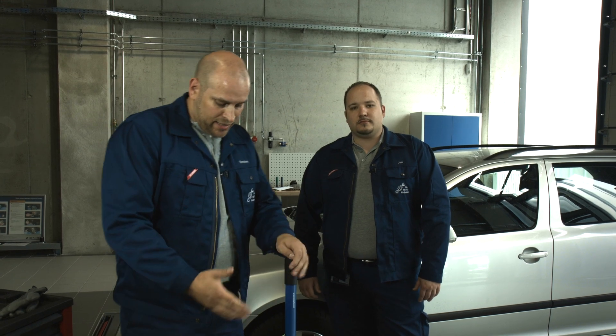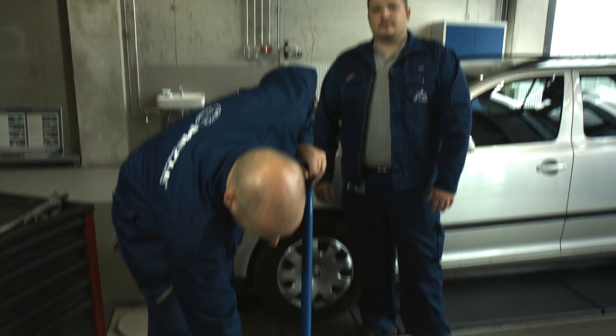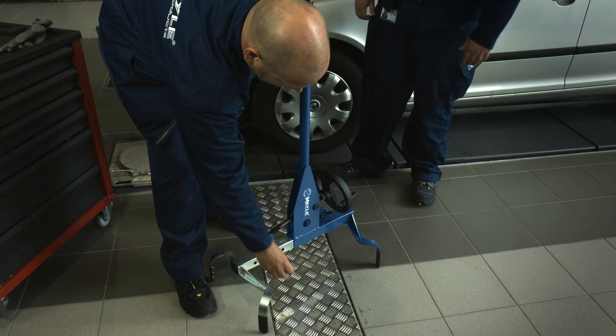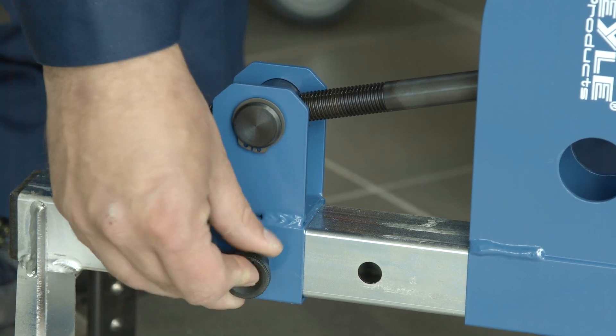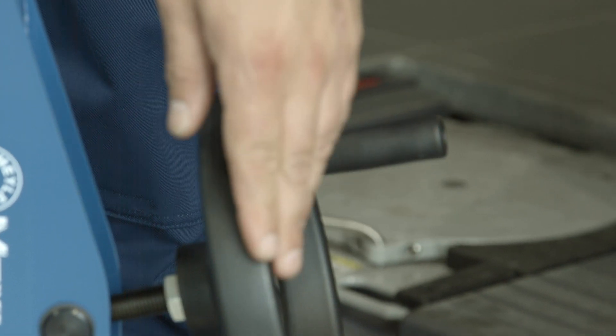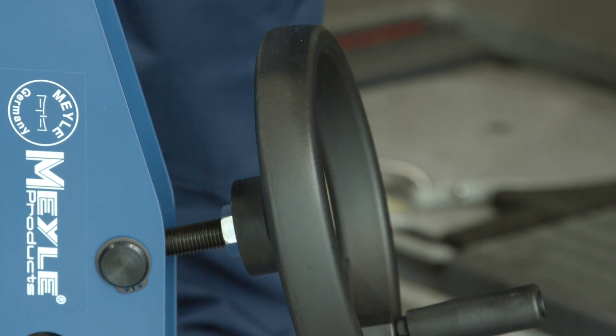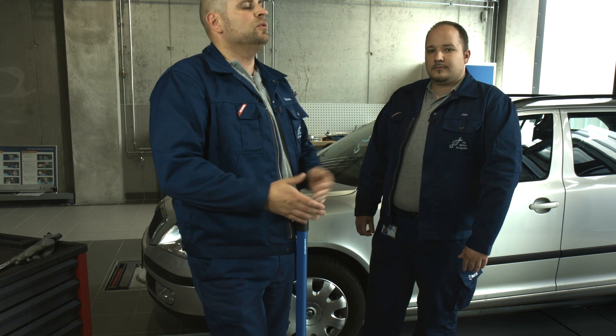All you need to do is adjust the Joint Play Tester to the required wheel diameter. First, make a rough setting by simply inserting the bolt in the corresponding hole. Now that the size is roughly determined, use the hand wheel to get a good grip of the tyre. As you can see, the lever stroke is extremely long, which makes it easy to operate.